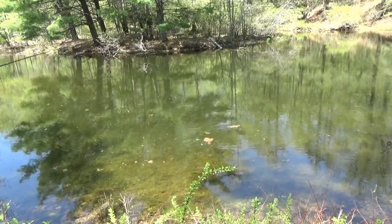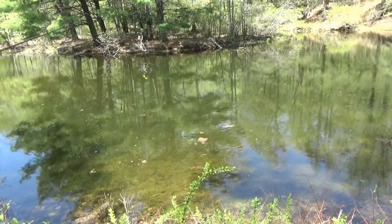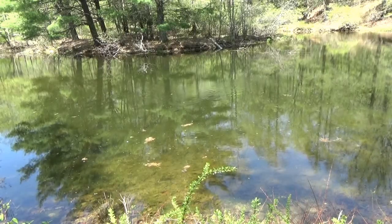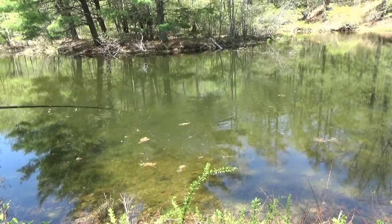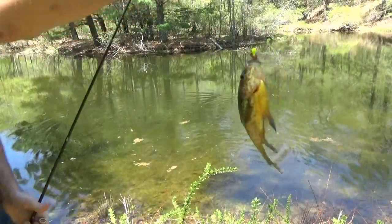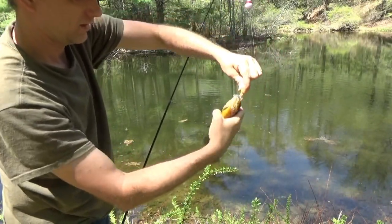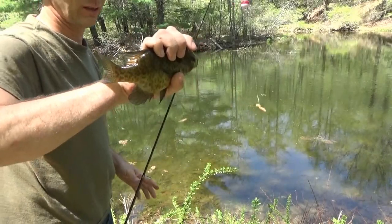Sometimes you want to pull it away because there's just little ones around your line — you don't want the little fish, so you just take it away from them. There — that's a nice one too! Look at that beauty. The reason I pull back is if he jumps and you've got tension on his body and on the hook, you can get snagged — I don't want that.